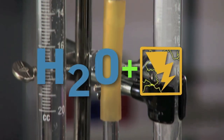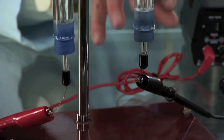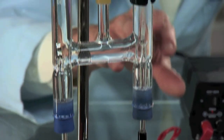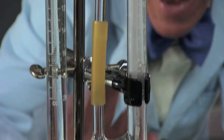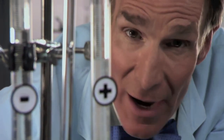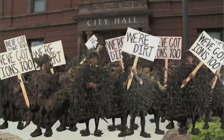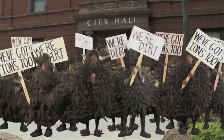Now take a look at this. We're running electricity through ordinary tap water. So down at these electrodes, ions of water molecules — hydrogen and oxygen bubbles — are forming. And these ions can react with dirt particles, because dirt particles have ions too.